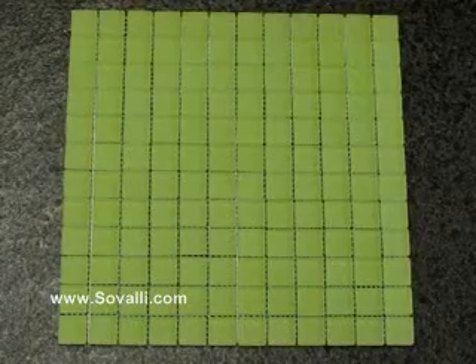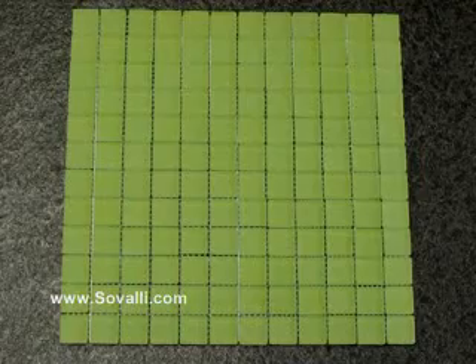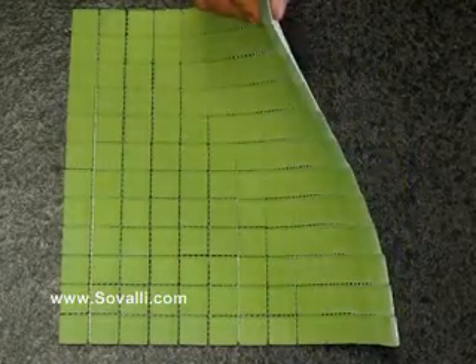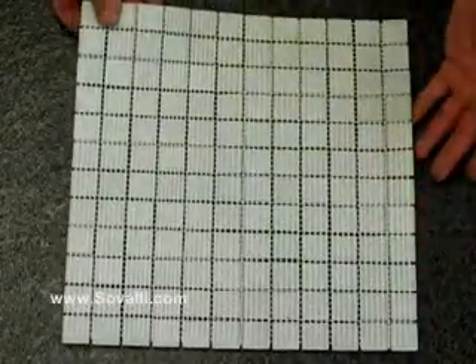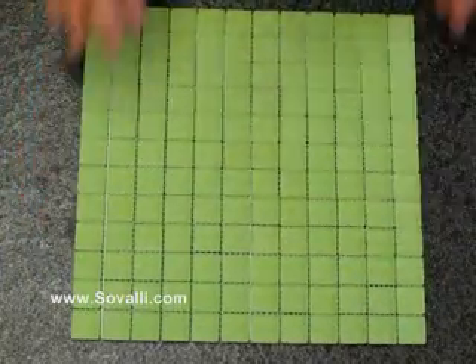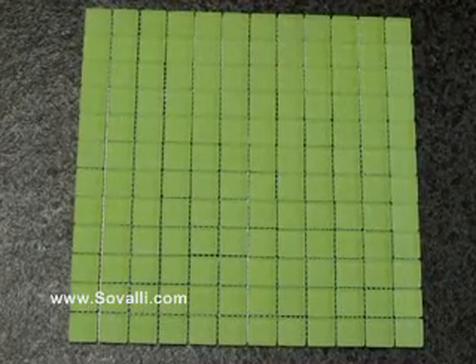This is the Sea Washed Lime Glass Mosaic Tile from Savali. They are handmade using a large proportion of recycled glass and they are 8mm thick. They are mesh backed for easy installation and this mesh can be easily cut to make border tiles. All our tiles are available online at www.savali.com.